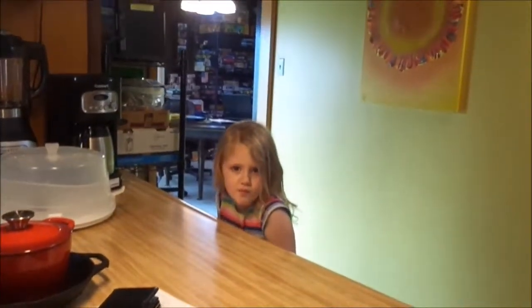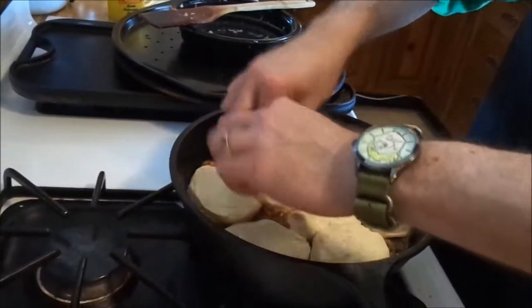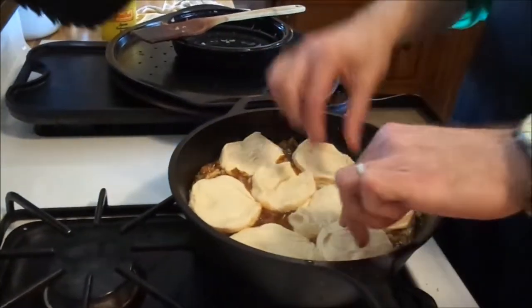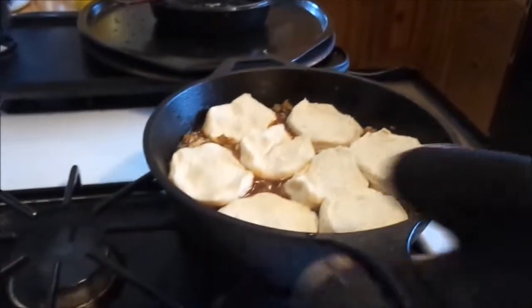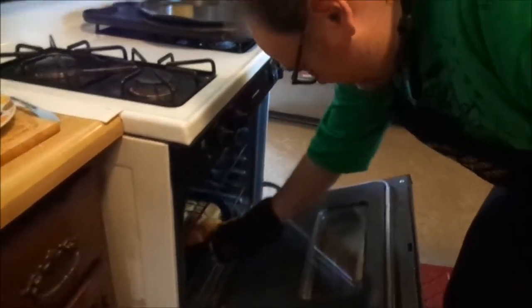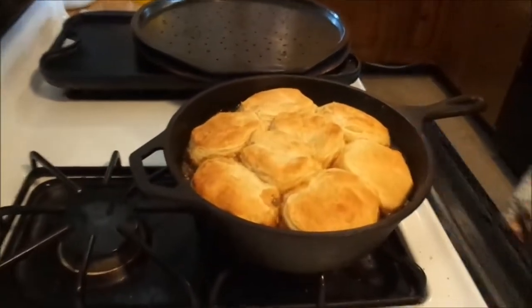We're using sweet Hawaiian Pillsbury Grands. What are you weeping and wailing about — you can't cry, you're on national television. I didn't take a picture, I took a video. So there we go. This is going — top to oven. We're gonna put this in for about 14 minutes at 400 degrees. Give it some time while I recover from the explosion.